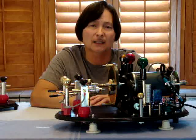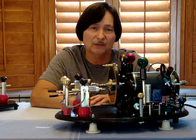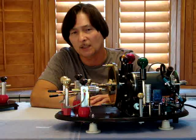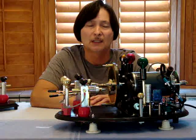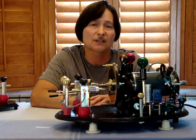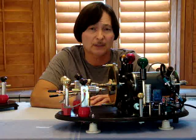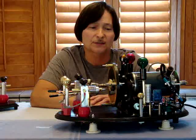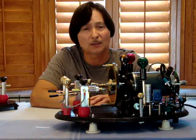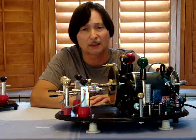This motor stays perfectly locked and in line on the line frequency of 60 cycles. If I were to turn it on, spin it up with a mark on the wheel, and put a strobe to it, it would stay perfectly still. Regular synchronous motors have a tendency to drift, especially under load, but since this has been modified for salient pole synchronous, it stays locked on line frequency even with a load.